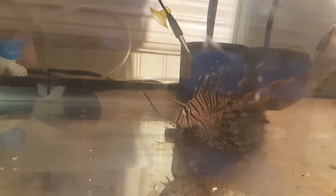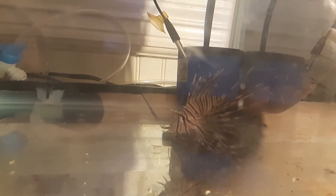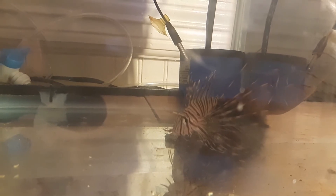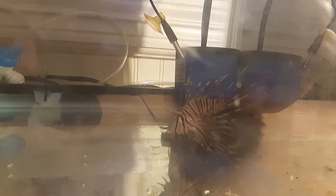We're going to keep him in quarantine for a little while. We want to get him well used to being fed frozen food and make sure he knows where his food comes from. Once he's regularly accepting frozen food from us, he'll be ready to go into the 125. We also have a bit of a diatom issue in the 125 right now, so we need to get that cleared up first, and once the fish and the tank are both ready, he'll be moving across.